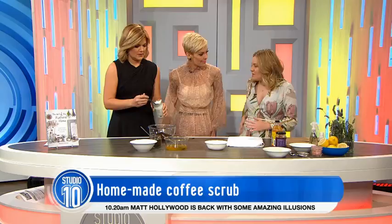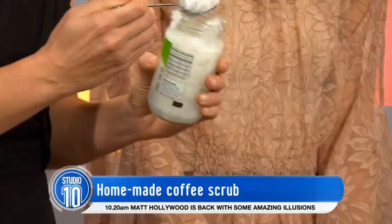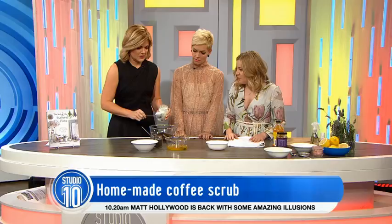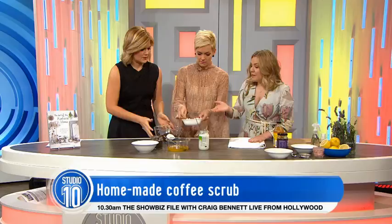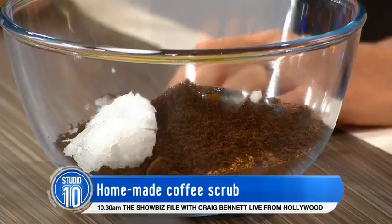I think coconut oil is an absolute genius ingredient. About one — get it in there. The great thing about this is it's all about experimenting with what you like and what you've got in your cupboard. Then a little bit of honey and we'll get our mixing on. Another great use for coffee grinds: if you put a little dish in the back of your fridge, it'll help absorb odors. And you can also put little dishes around your house to get rid of bad smells.